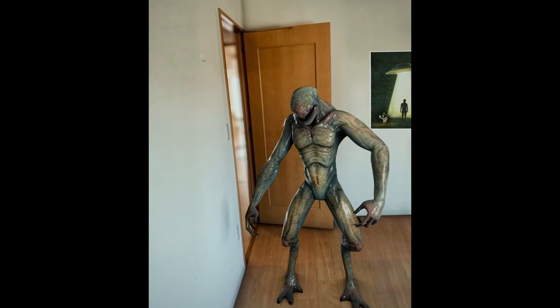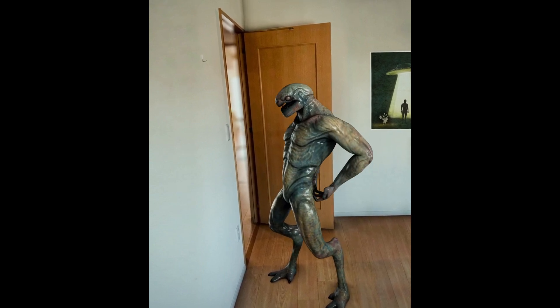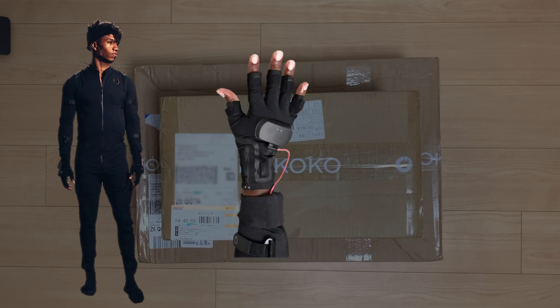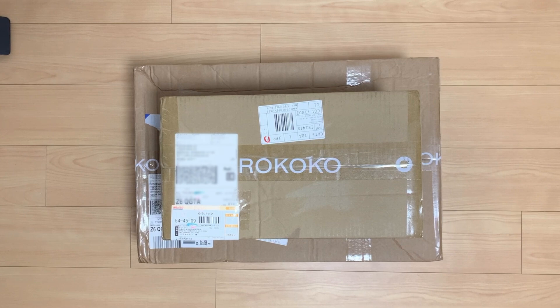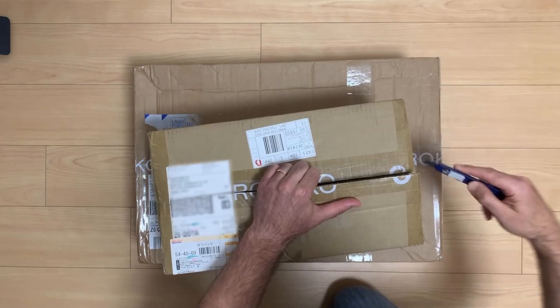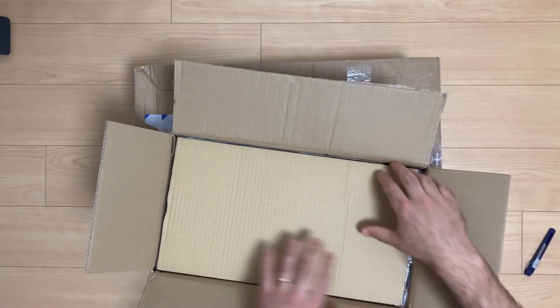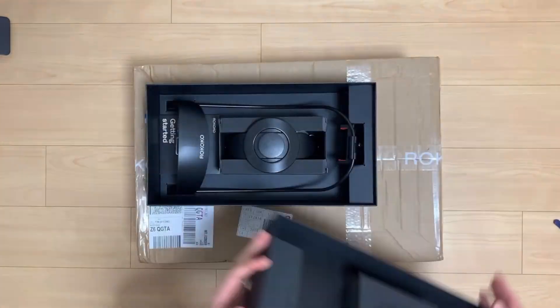Rokoko motion capture is one of the easiest ways to create free-flowing character animation without animating manually. In these boxes I have Rokoko's full performance capture package, which includes the smart suit, gloves and face rig. Rokoko is marketed as easy to use motion capture, so I'm going to open these boxes and try to set up everything as fast as possible. I have no experience and I'm not sure how it's going to go, but I will share the whole process with you. I believe you will enjoy this video if you want to learn more about the Rokoko suit.